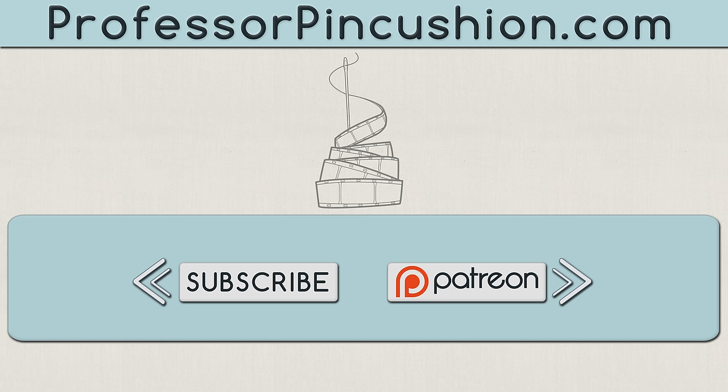Also check out ProfessorPinCushion.com to view our complete library with well over 350 sewing tutorials. If you would like to directly support us you can check out our Patreon campaign and earn some exclusive perks. Thanks for watching.